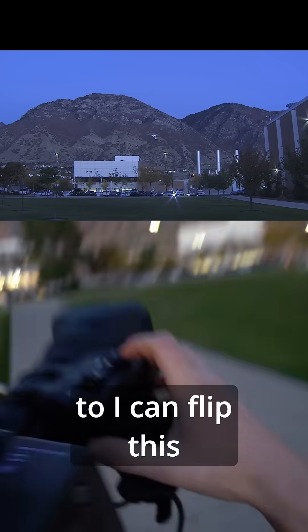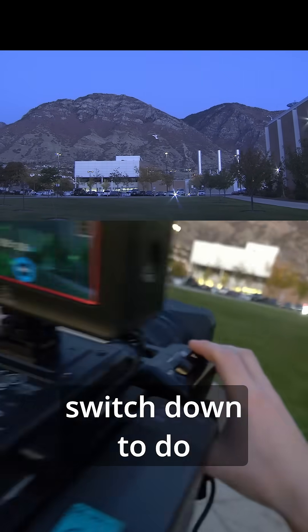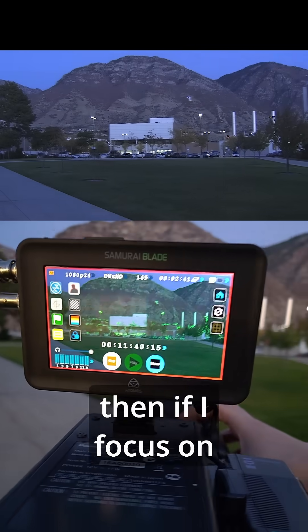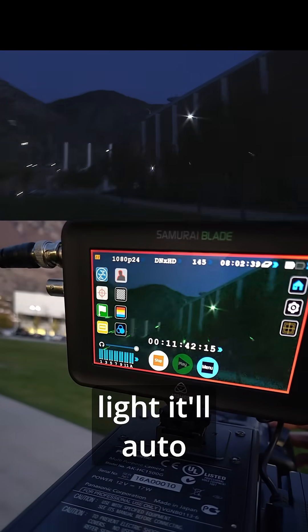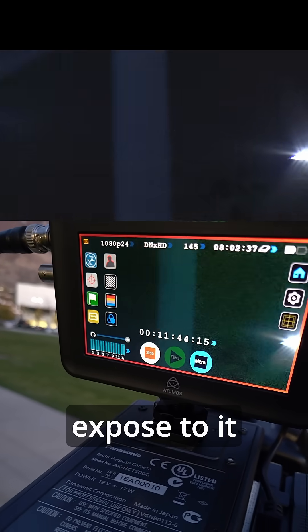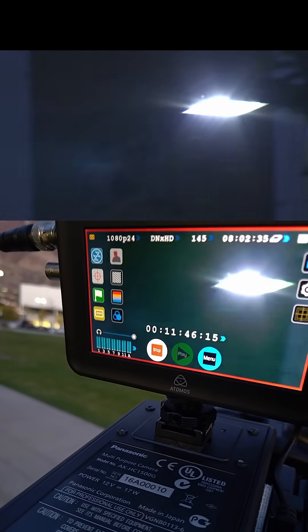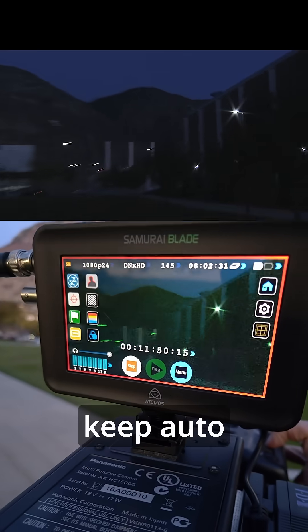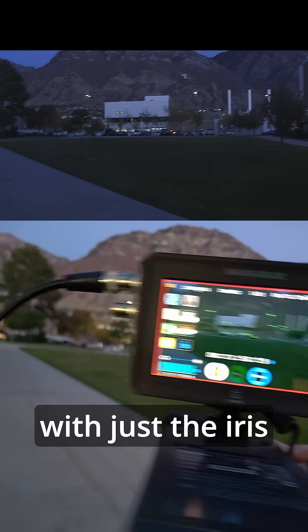If I want to, I can flip this switch down to do auto iris and then unlock my tripod. So if I focus on something like that light, it'll auto expose to it like so. And then if I look away, it'll keep auto exposing with just the iris.